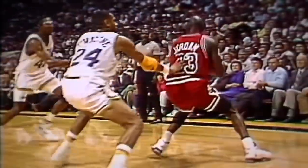At some point every young hooper wanted to be like Mike. This workout will focus on the ability to create separation, score in the mid-range, and hit shots off the dribble. Let's get into it.